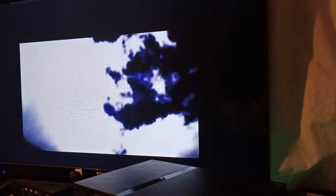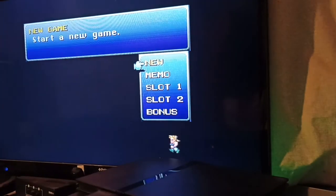I burned this game at 10x because it was the slowest my drive could go, but I'm under the impression that if I could have burned at 4x it would have actually worked better. As you can see this cutscene is working fine. If I skip past it — here's the Final Fantasy 6 intro. Let's skip past that, and here we are on the main menu.